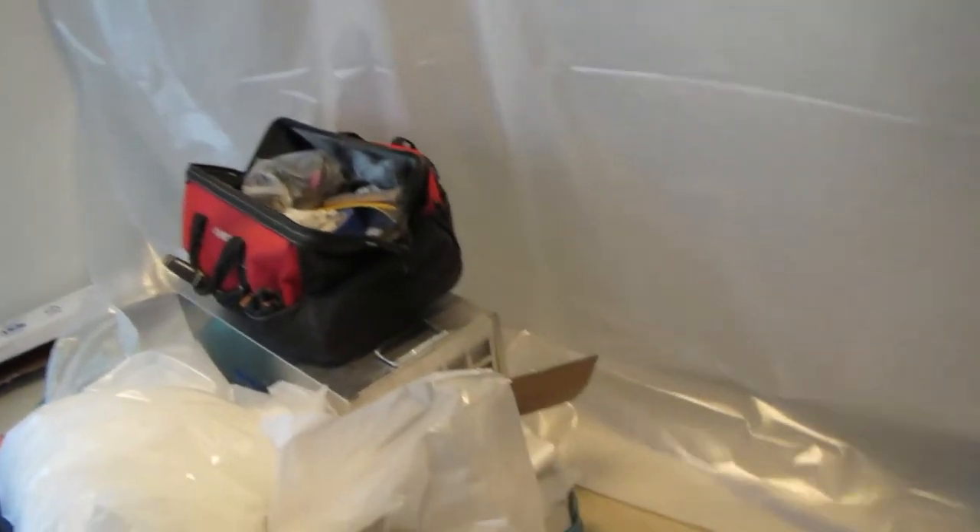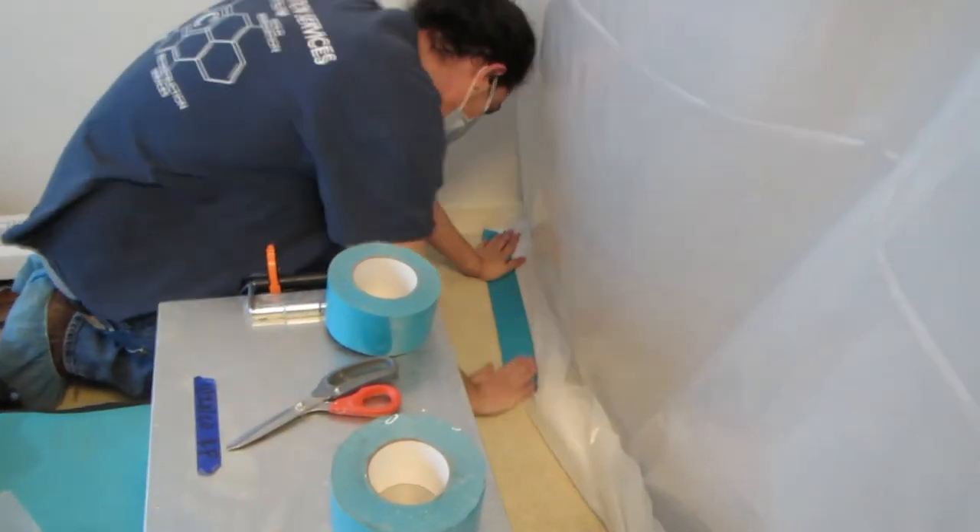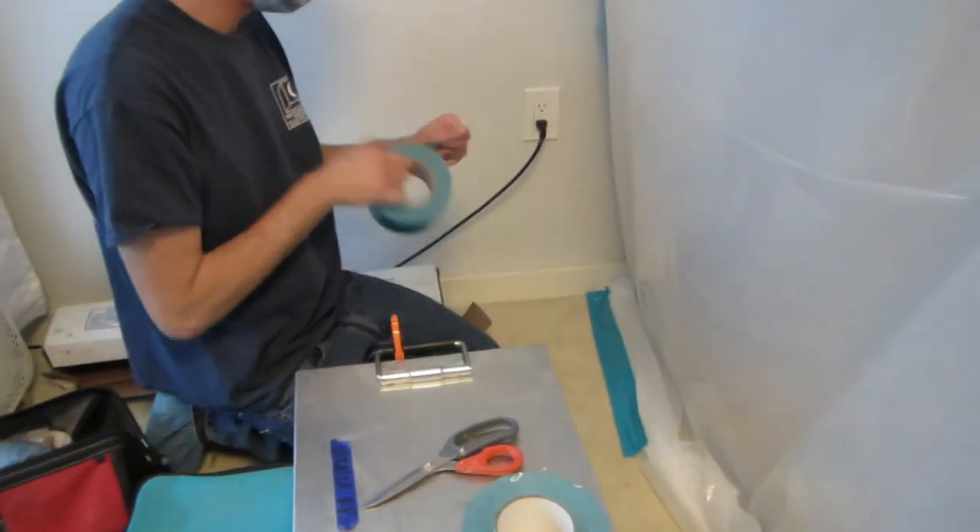We use tape and staples to ensure the plastic stays up during the dry-down process and demo process. This containment can be held upright for weeks if needed depending on your project. This also allowed the client to keep their contents on the other side of the room throughout the process, so they didn't need to rent a storage unit.